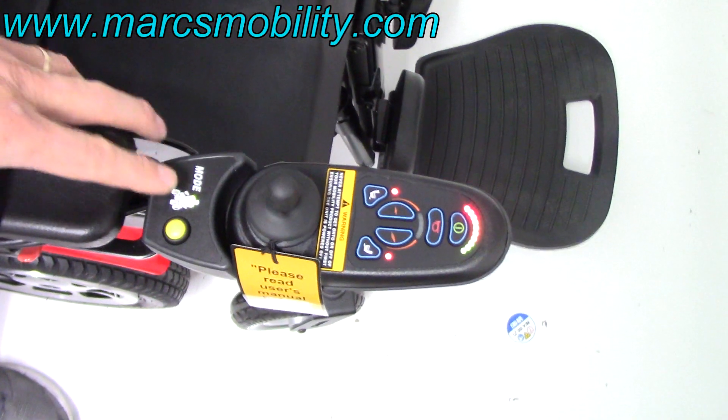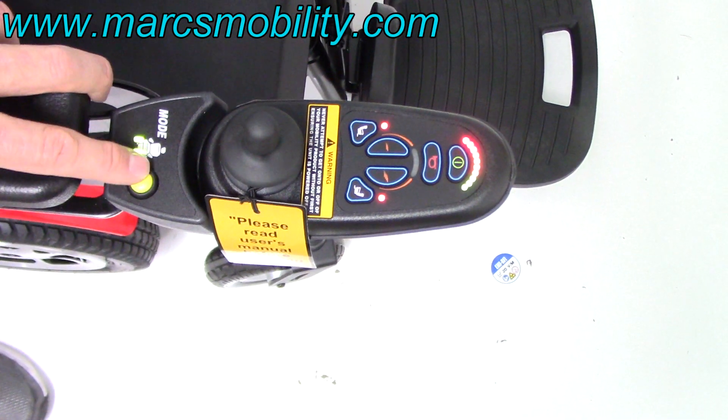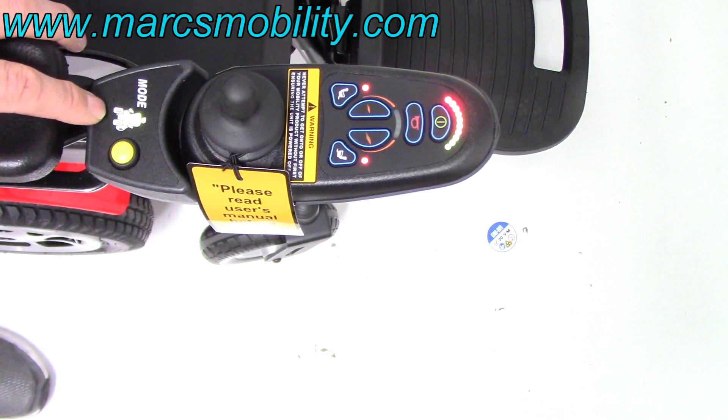You have a button here for the seat. Once you turn it on, you go to the bottom which says 'mode.' If you hit that button, you can see the light — now it's on the legs, now it's on the tilt. Hit it again and that would be just the tilt with two lights.